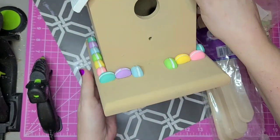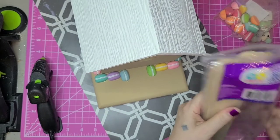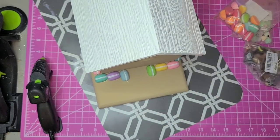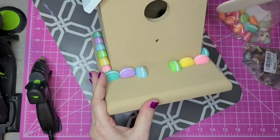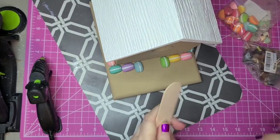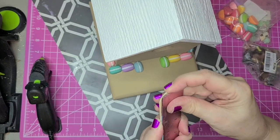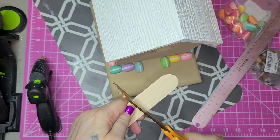I decided to go ahead and make the doors and windows, and I'm going to use these giant craft sticks from Walmart. I thought that was a good width for a door on there. I'm going to go up above the hole where the peg was — about two and a half inches, I think. And I'm just going to use my scissors to cut that and try to get it as straight as possible across.